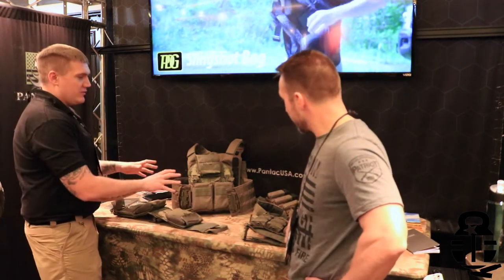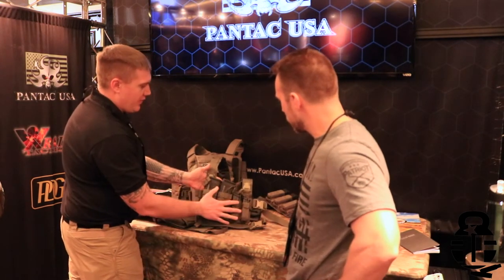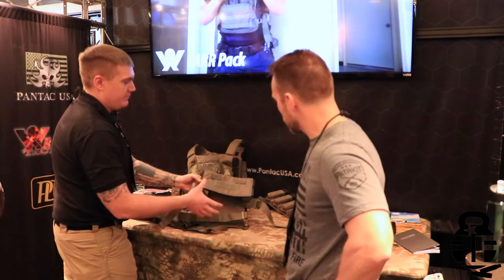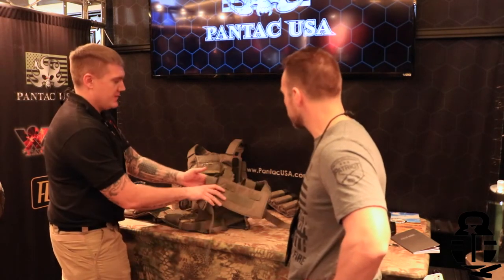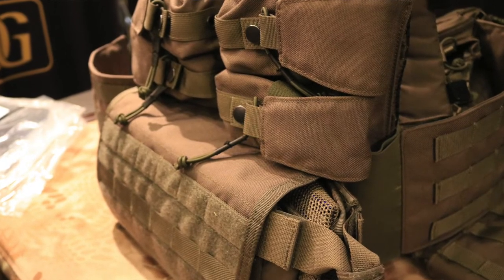Along with this system we also have a chest rig. This chest rig works with all of our placards and also provides one section of the back panels. You can use the smaller back panels, and you can use the larger ones — you might wind up getting some flapping with one of the bigger backpacks, but it's compatible along those lines.